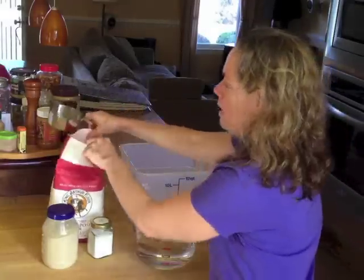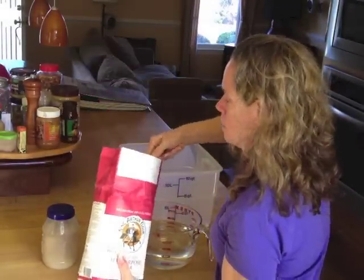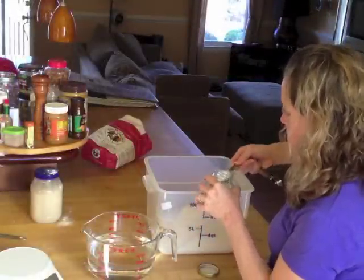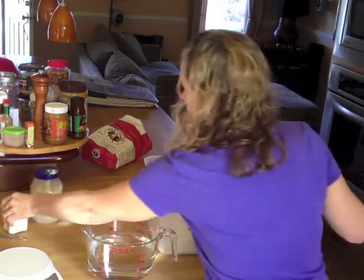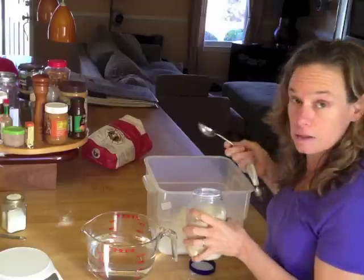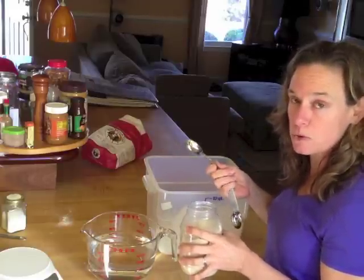I like to mix my flour, salt, and yeast together. Take 3 tablespoons of salt and 3 tablespoons of yeast. If all you have are the packets that you buy in the grocery store, each packet is a little bit shy of a tablespoon of yeast.